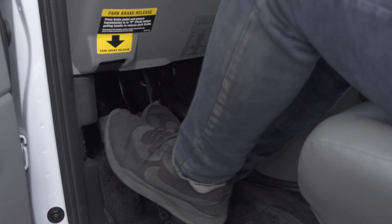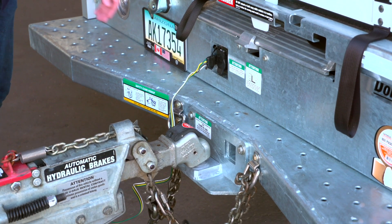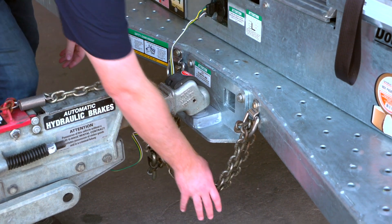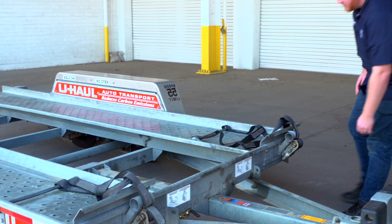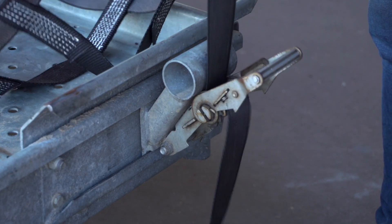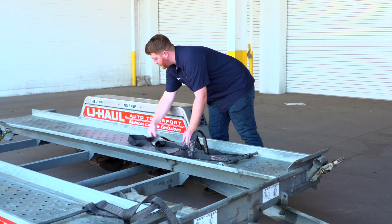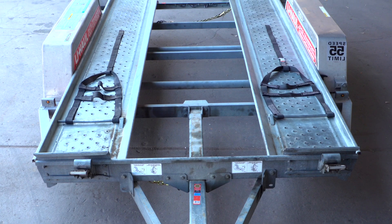First, make sure that the towing vehicle is in park with the parking brake set. Double check the trailer's wiring harness, coupler, and safety chains to make sure that they are securely attached to the towing vehicle. At the front of the trailer, free the tire straps from the ratchets, pull the ratchet handle up, then pull the strap out of the ratchet and towards the rear of the trailer, laying them flat on the deck. Then repeat on the other side.